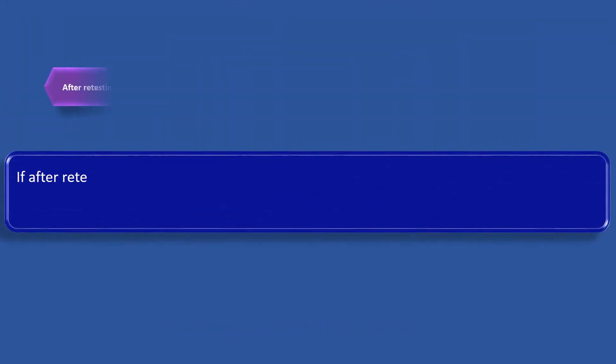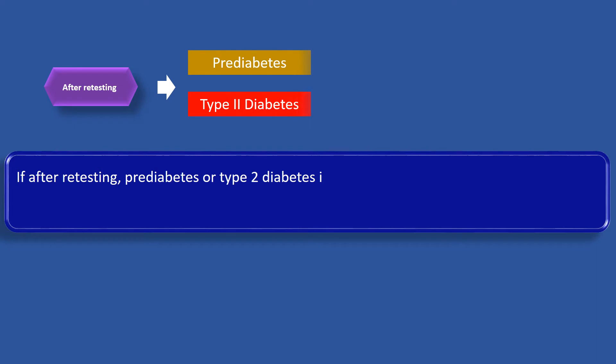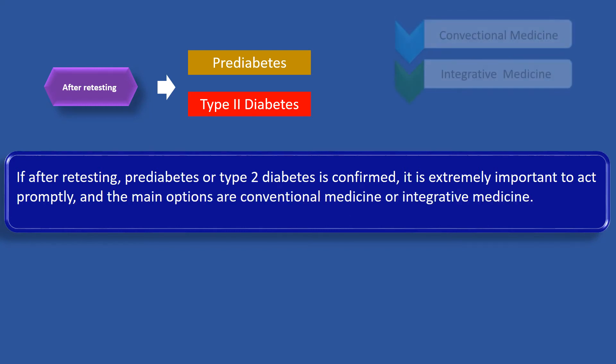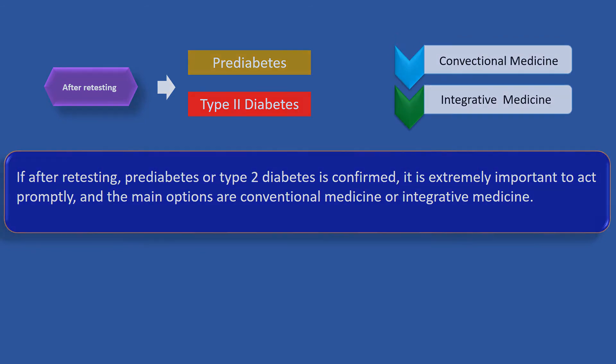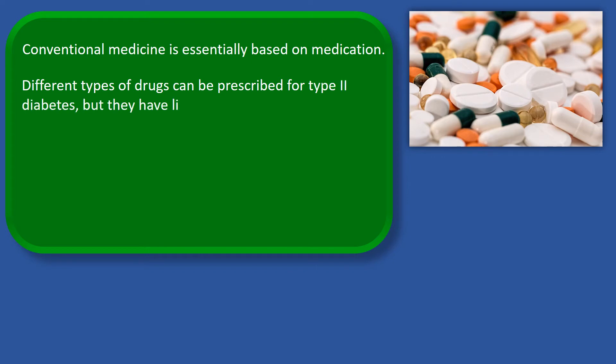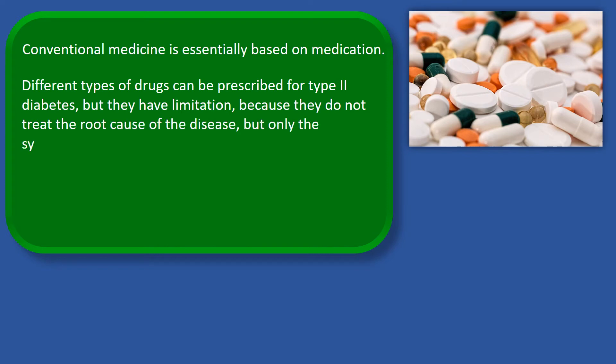If after retesting, pre-diabetes or type 2 diabetes is confirmed, it is extremely important to act promptly, and the main options are conventional medicine or integrative medicine. Conventional medicine is essentially based on medication. Different types of drugs can be prescribed for type 2 diabetes, but they have limitations because they do not treat the root cause of the disease, but only the symptoms.